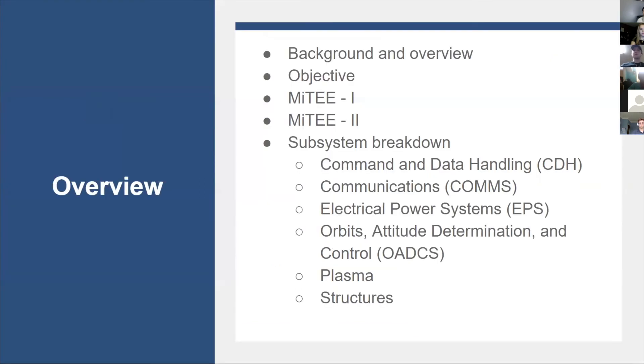We'll start with a brief overview of what we are studying and why we believe our research is important. Then we'll move into the overall objective of our team and the goals for each of our two planned missions, MITEY I and MITEY II. And finally, we'll talk about the specifics of each of our individual subsystems and what aspects of our missions each is in charge of.